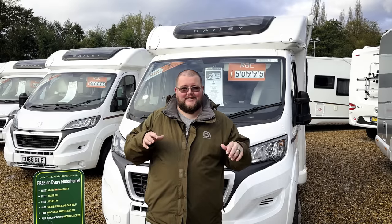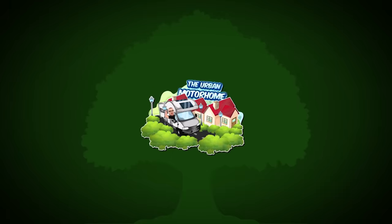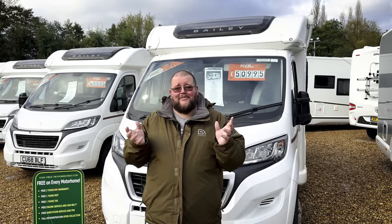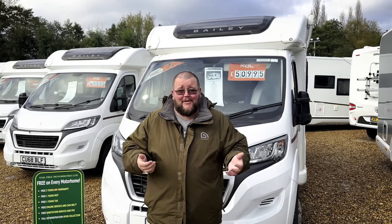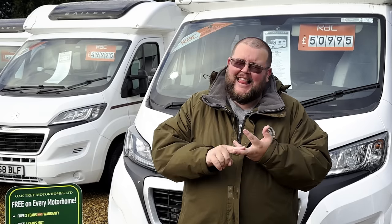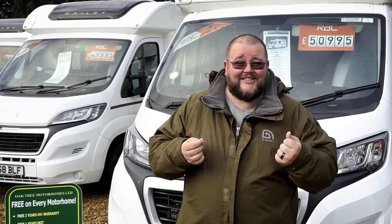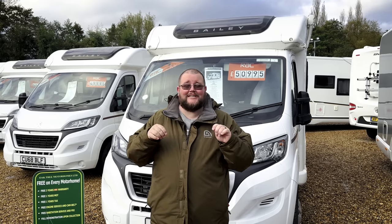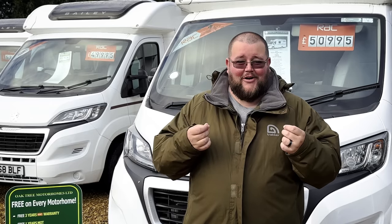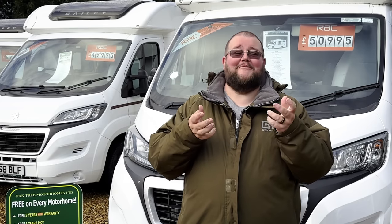Before we get into all the hints, tips and tricks to store your motorhome or camper van for winter, I've got a question: why are you putting it away? Sure, it's a bit colder, a bit drizzly, but motorhomes and camper vans aren't cheap these days. You need to make the most of them — get out there and use them. There are plenty of campsites still open, pub stops to explore, and wild camping to be done.